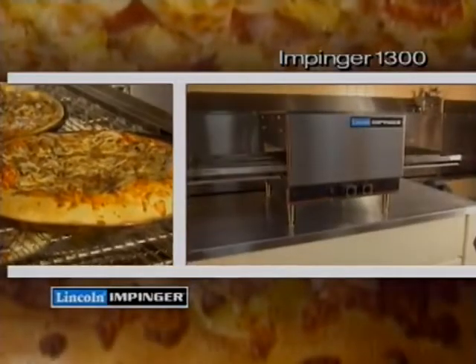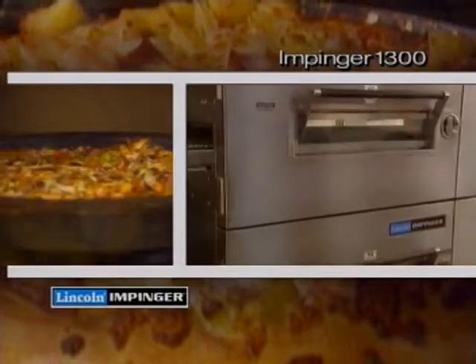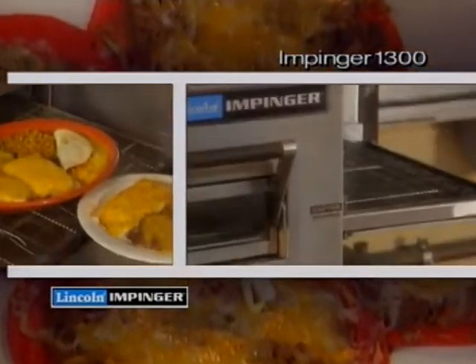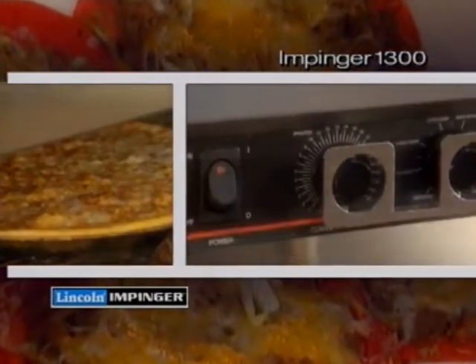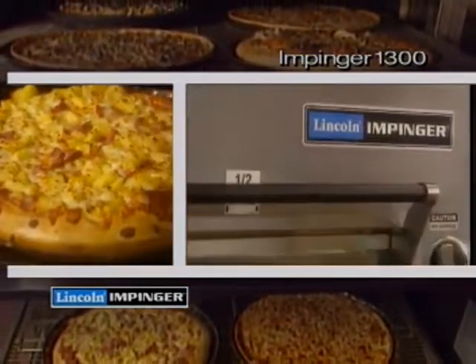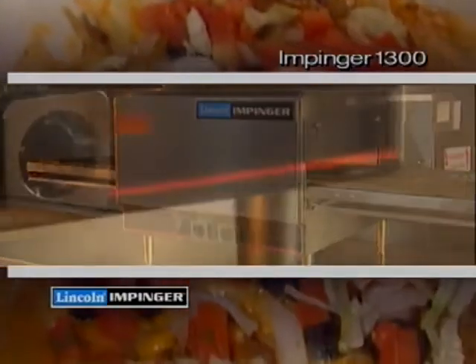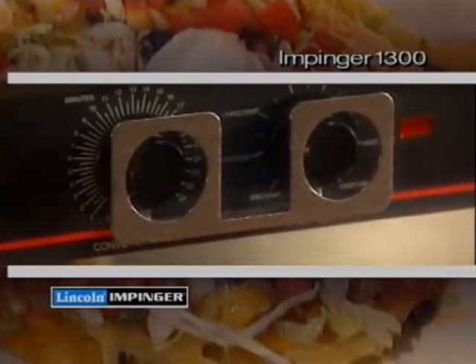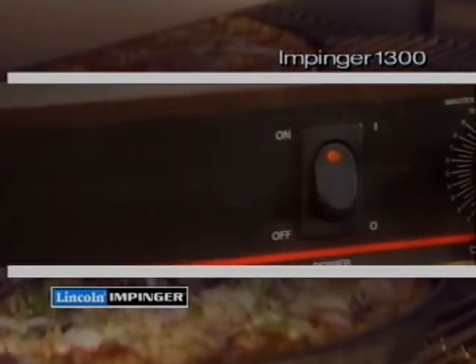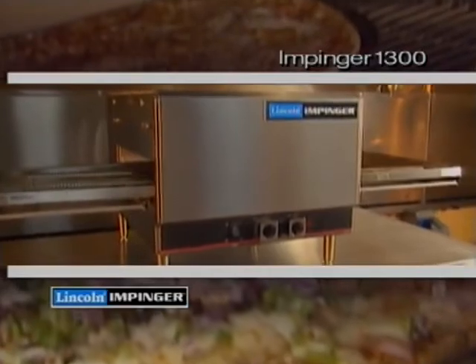Your Impingjer Oven is a major investment in guest satisfaction. You can increase the life of that investment and reduce component failure and the downtime associated with it by following some simple guidelines for operation and periodic cleaning. This tape should be used in conjunction with your Lincoln Impingjer 1300 Series Countertop installation and operating instructions. Keep these manuals and refer to them, and follow all safety precautions as outlined in these manuals.